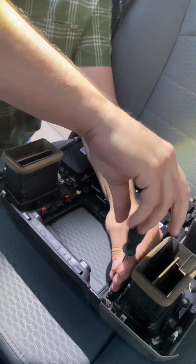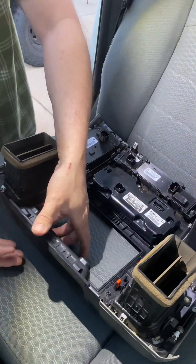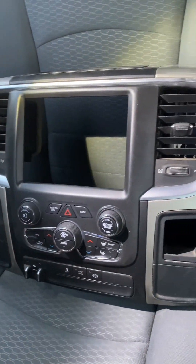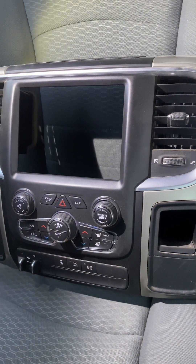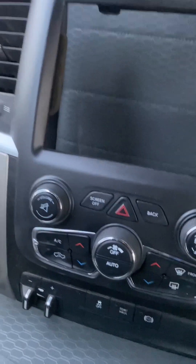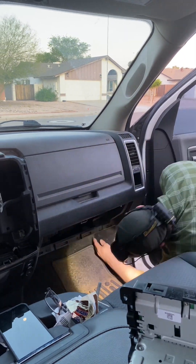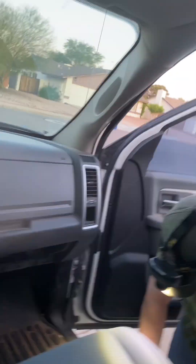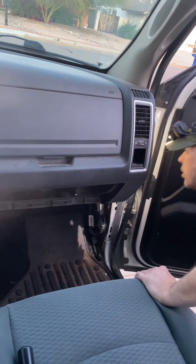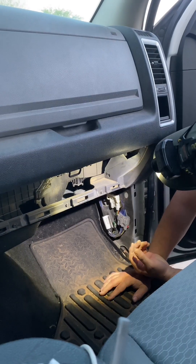Almost the last screw — we have no extra parts and no empty screw holes, so both of those conditions are good. We're going to set this aside for a minute because we need to run some new wiring for the new climate control parts, and then we're going to take apart three other parts of the dash.